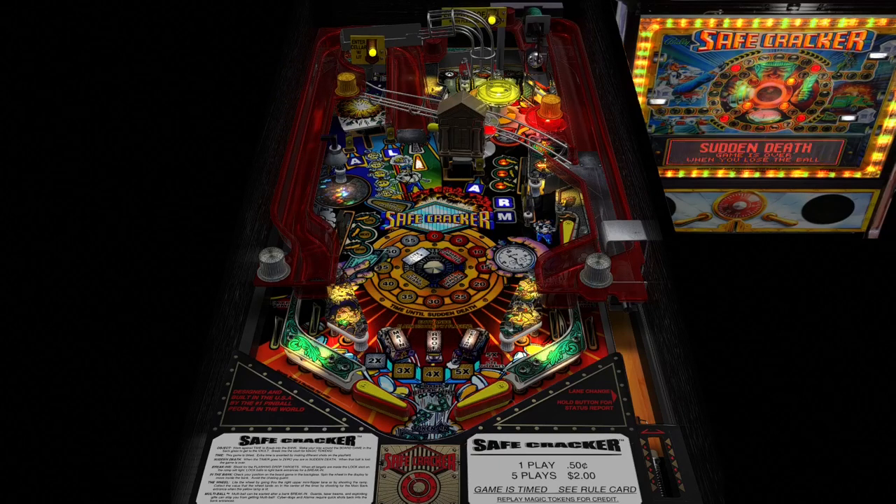Oh no, sudden death now! Well guys, thank you for watching me play Safecracker on VPX. Hope you enjoyed this. I'm hoping that there are more versions — more recent ones — because this is a really nice table. So until next time, catch y'all here, take care.